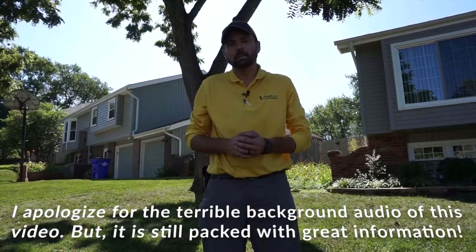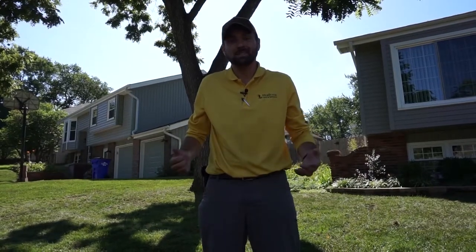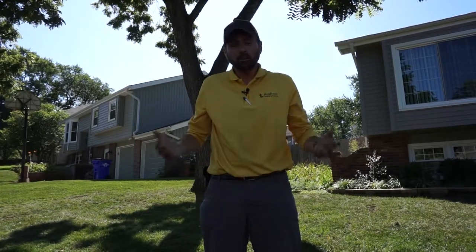Hi, this is Jason with Heritage Lawns and Irrigation. I'm going to do your Head Lawn Coach's report today on a lawn we just aerated, verticut, and seeded. What I'm going to be talking to you about today is the difference between a core aeration and a liquid aeration.